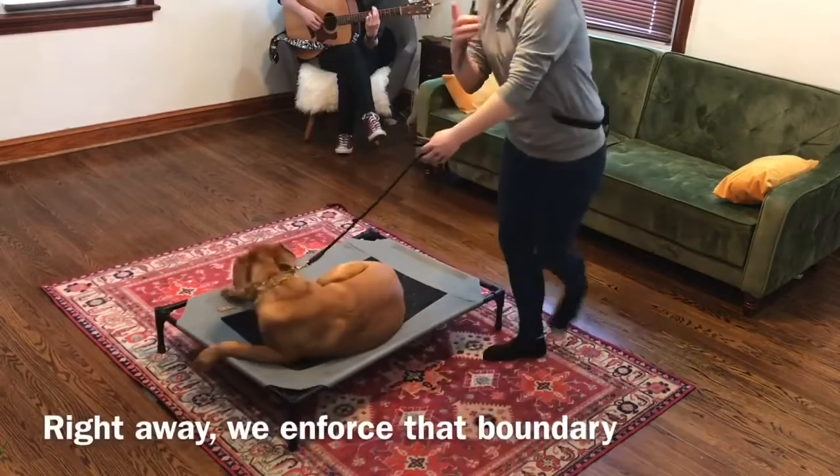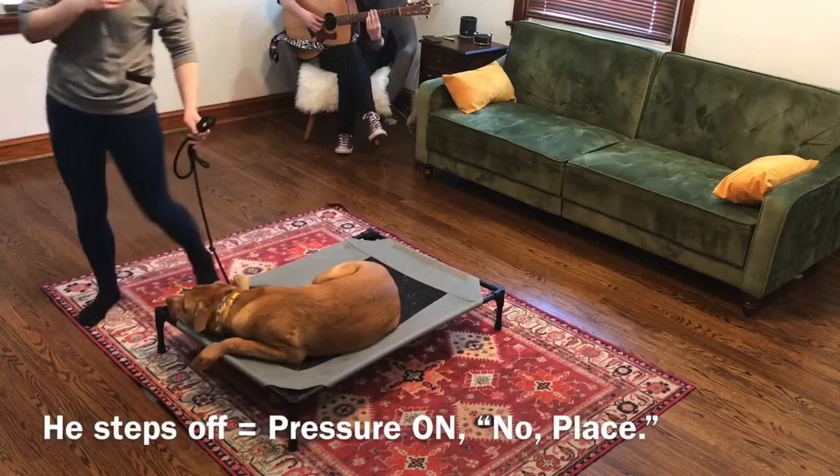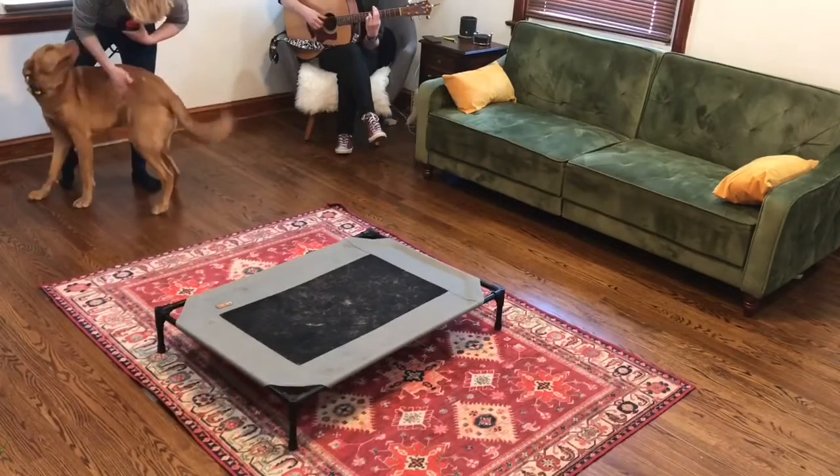Right away we start to enforce that boundary. If he steps off, pressure goes back on. I'll say no — place — and put him back on. Good job. Farther away now.